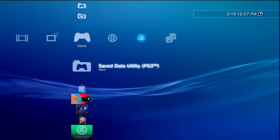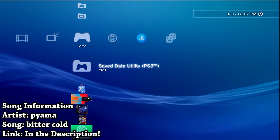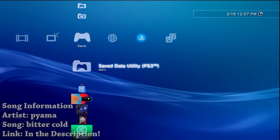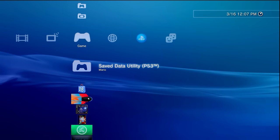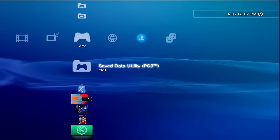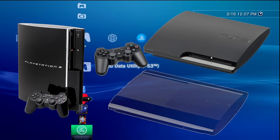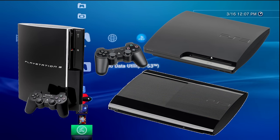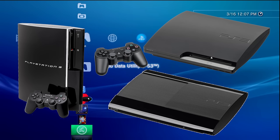Hey, what is going on everyone, it's me Mr. Mario and I'm going to be showing you all here if you have a PlayStation 3 console how you can install PS3 HEN on it. The nice thing is this works right off the bat with all models of the PS3, meaning this will work on the fat system, the slim system, and even the super slim system, so none of these console models are left behind.